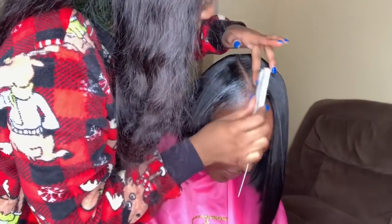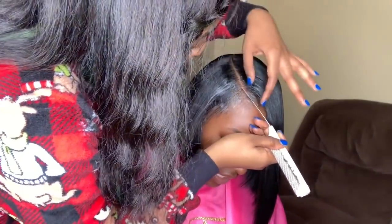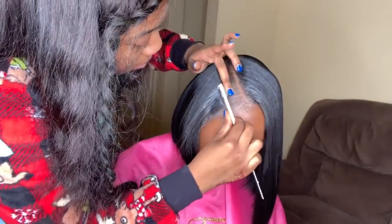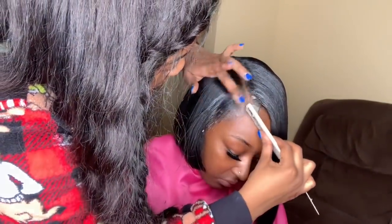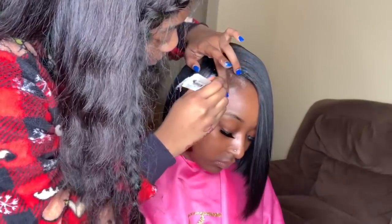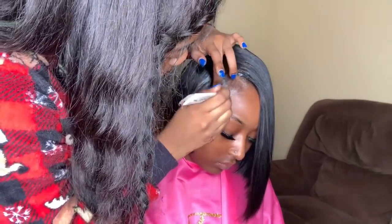The edge wax I'm using is Murray's Beeswax. I like to melt it before I apply it on my client's hair because it makes it smoother to apply and everything looks much cleaner — I love how the results come out. I prefer to use a rat tail comb with the pointed end, which makes everything come out really sharp and precise and makes sure you get every single strand.